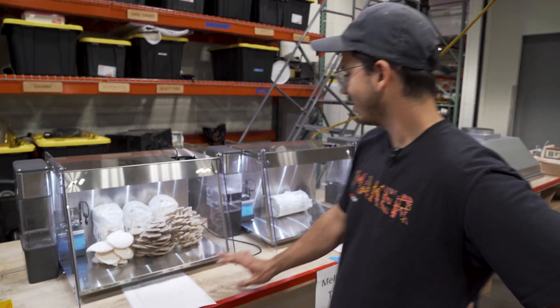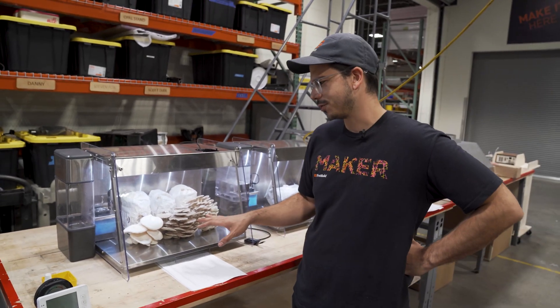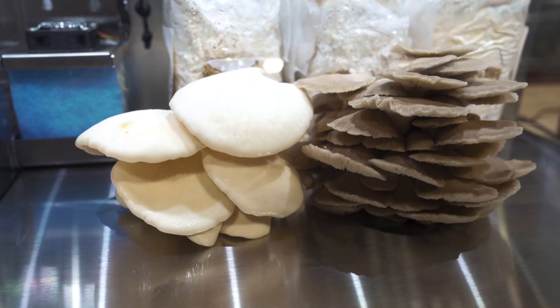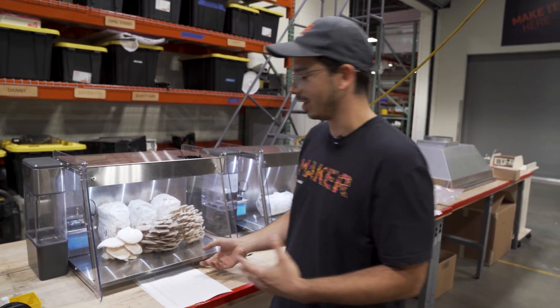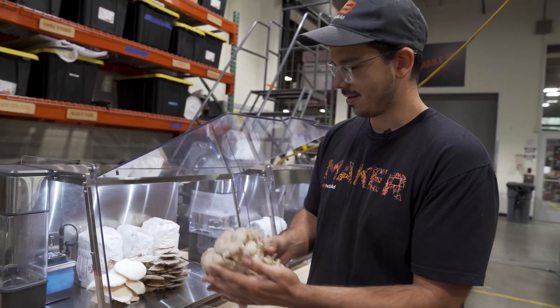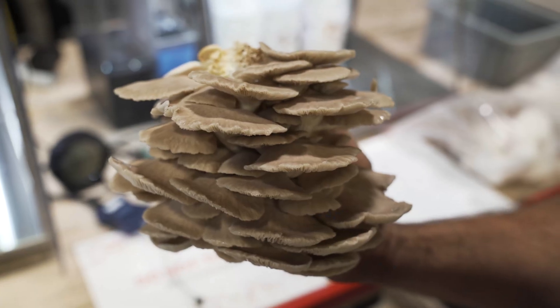We've been doing a lot of fruiting on our couple of life test units here. We've got a bunch of oysters. We've been doing a lot of oysters because we want to make sure that we have enough fresh air to make sure we can grow a bunch of them in one enclosed chamber. So far they've been growing really well — we just harvested these the other day, and I wanted to show you guys they are looking awesome.